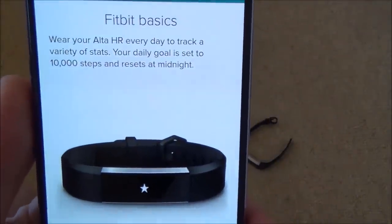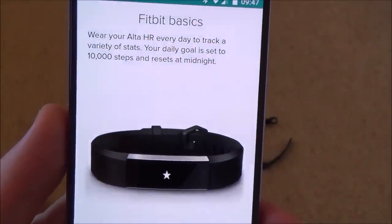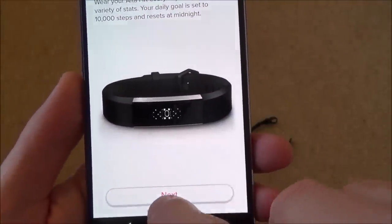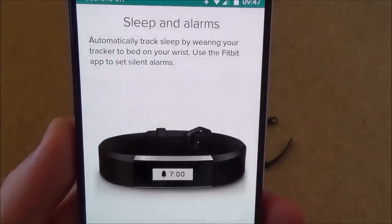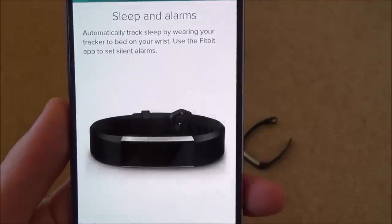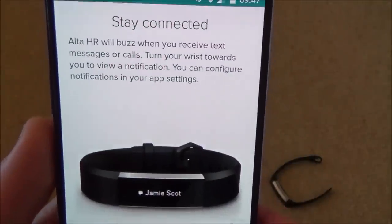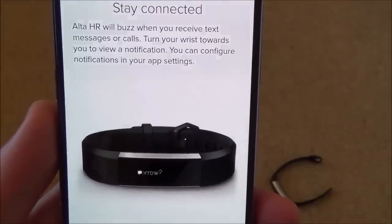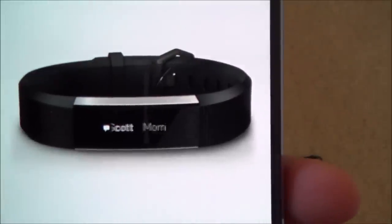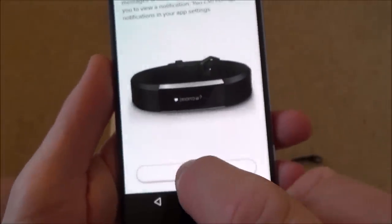The daily step goal is set to 10,000 steps by default, resetting at midnight each day. You can also automatically track sleep by wearing the tracker to bed. Silent alarms in the Fitbit app will just vibrate to wake you up without disturbing a partner. The Alta HR also buzzes when you receive texts or calls, and you can turn your wrist to view notifications — configurable in the app settings.